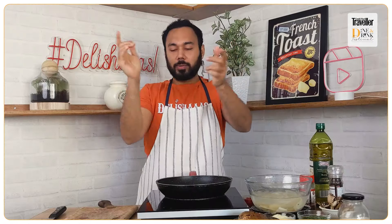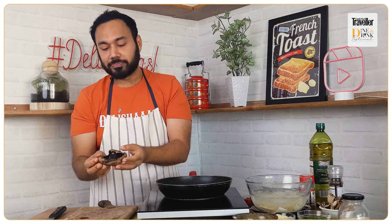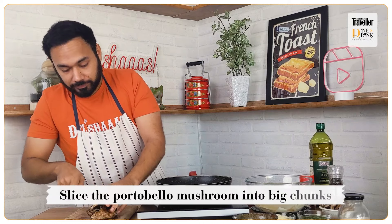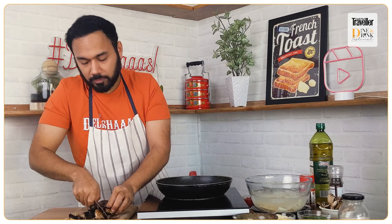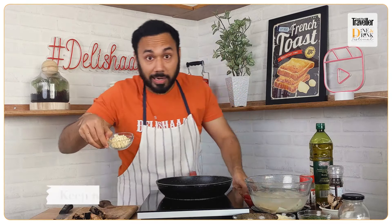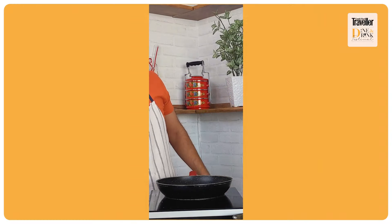Now let's move to the next step. I have a beautiful portobello mushroom — look how good this looks! We're going to slice it into big chunks. Similarly, I have some garlic and cherry tomatoes prepped and ready — beautiful, good-looking cherry tomatoes — and some fresh mint. We'll start with some olive oil.